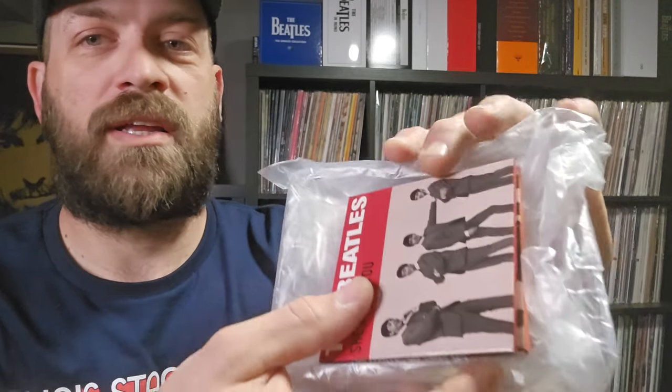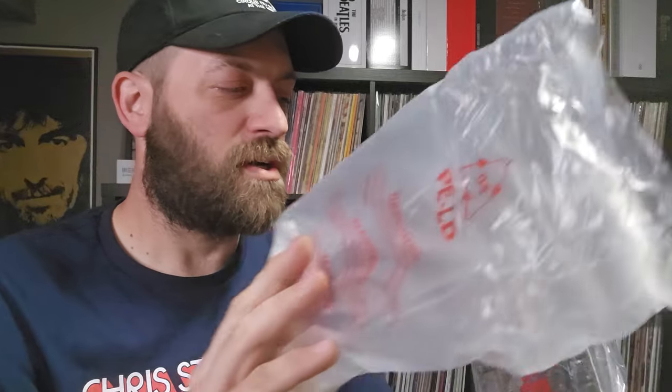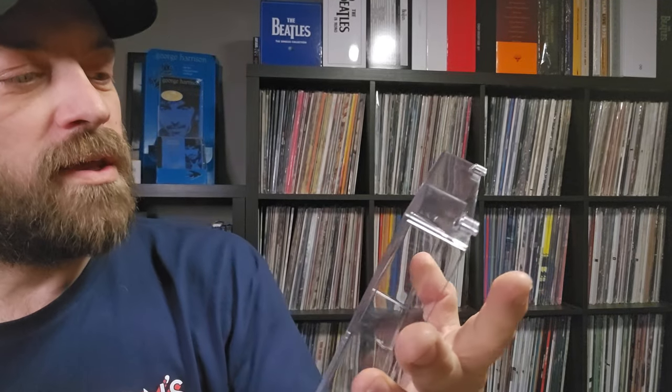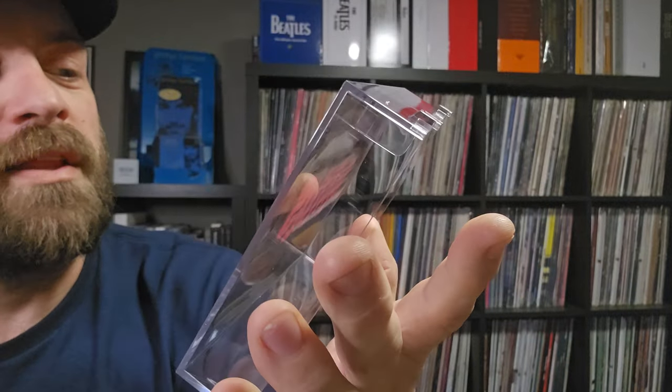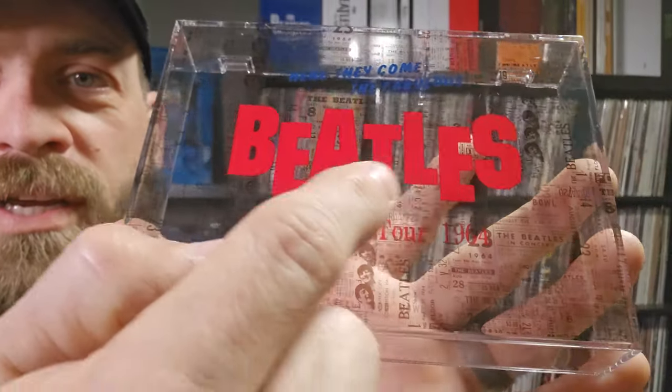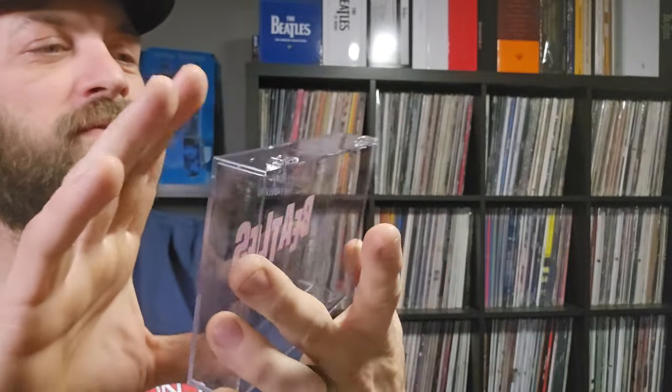Inside the next section is the dust cover, and there are two more records: She Loves You and I Saw Her Standing There. The dust cover is in a plastic bag - a slightly thinner plastic bag. It's got the same logo as the carrying case, and there are some concert ticket pictures on the front, which is kind of cool. It should set right on top of the turntable once unpacked.